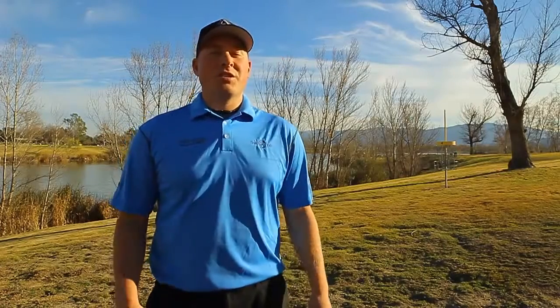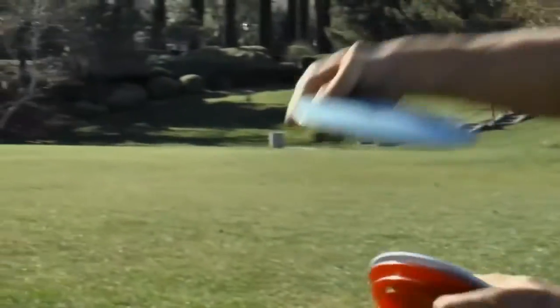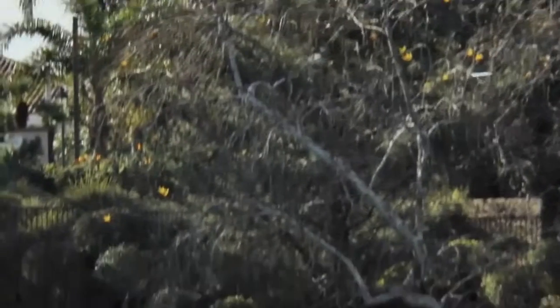Fairway drivers are the workhorses of a balanced and effective arsenal. They're a step up aerodynamically from a mid-range, with a pointier edge and a larger rim, so you can easily use a power grip, which allows for greater energy transfer from your body to the disc during the throw. Fairway drivers range from speeds 6 to 8, which means you'll get a fuller flight out of the disc without sacrificing accuracy.